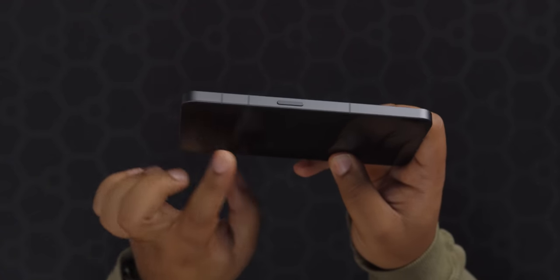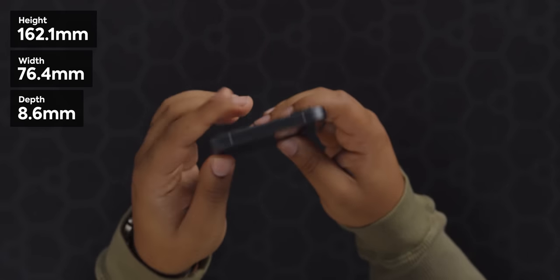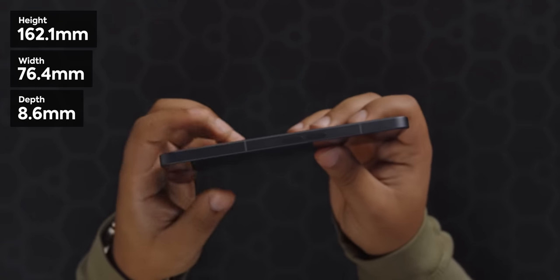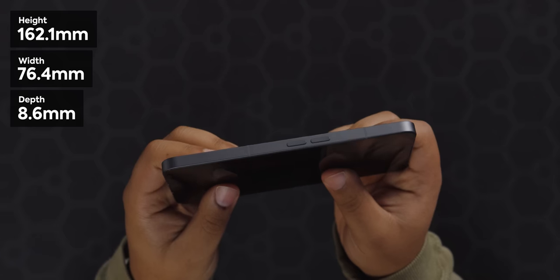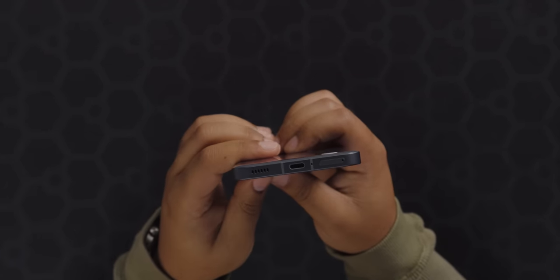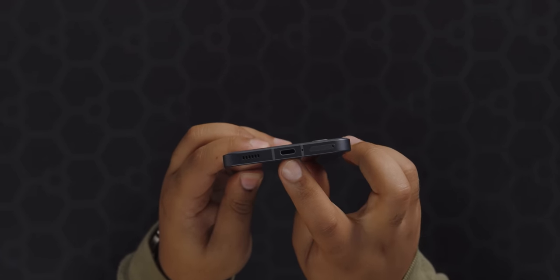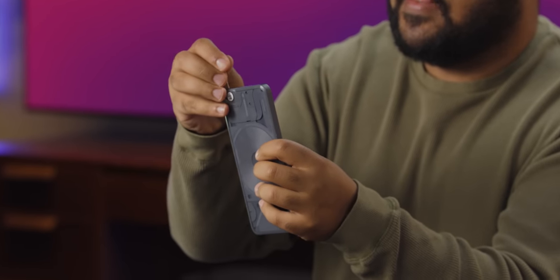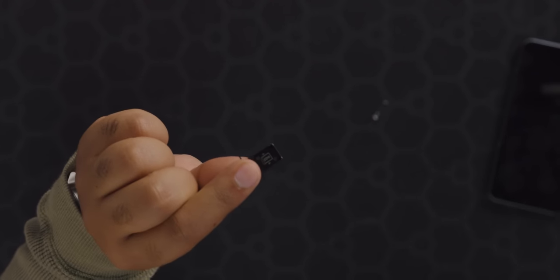Taking a look around the sides: we have our lone power button with some antenna lines, on the top a mic hole and more antenna lines, on the left side two volume buttons — very iPhone — and on the bottom we have our SIM tray, mic hole, USB-C, and speaker. Inside the SIM tray there's a slot for two nano SIMs. I prefer two physical SIMs versus eSIM as I think it's just easier to swap back and forth rather than doing the whole eSIM transfer or needing to go back to the provider.